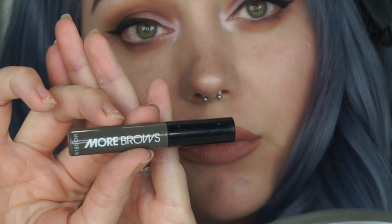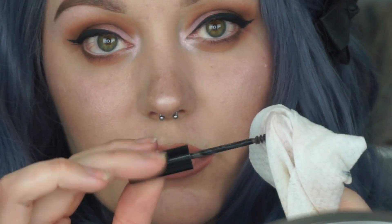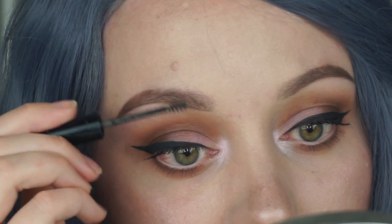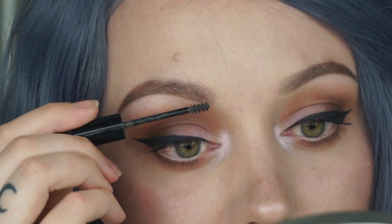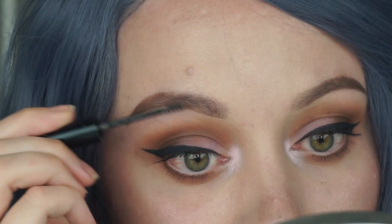The next product I'm using is More Brows by Model Coat in medium dark. You'll need to wipe off the end of it because it might leave your brows a little bit clumpy. So I'm just feathering this through my brows including the front, just to plump them up a bit.